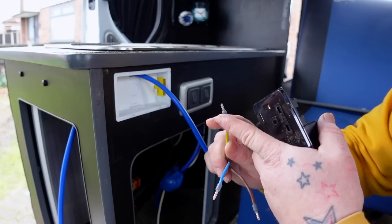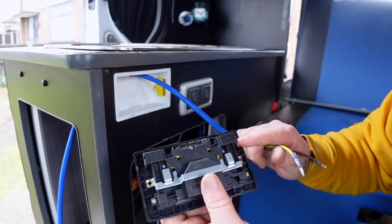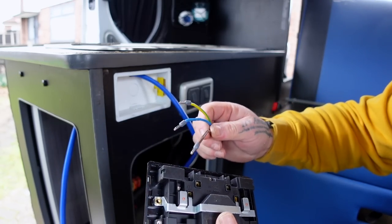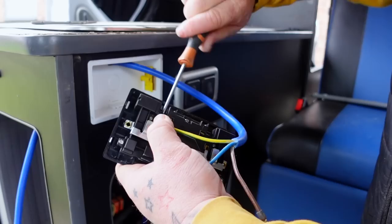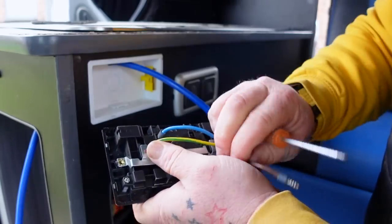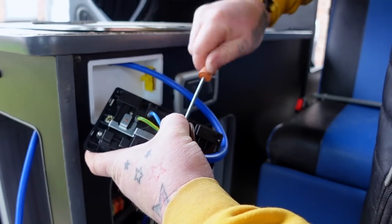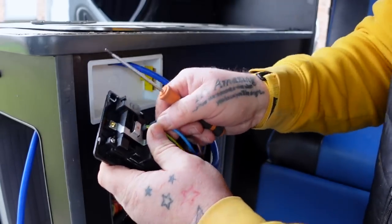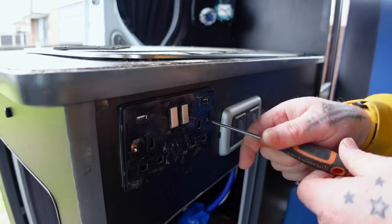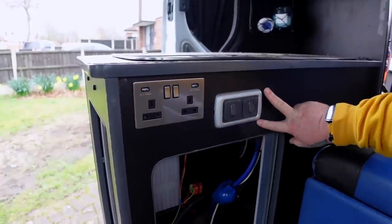Put the connections on, squish them all up, and get them in the right holes. The back of plugs states N, L, and earth. The earths are both connected so it doesn't matter which one you go into. Get the earth in nice and tight, then the neutral — your neutral is your blue — and then get the live in. Fasten to the front and that socket is done. Give them a tug — they're all in fine. When tightening, don't go crazy because it's squishing the back plate and they are plastic.